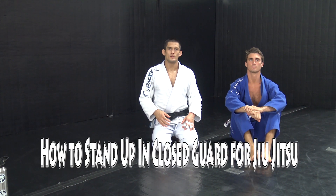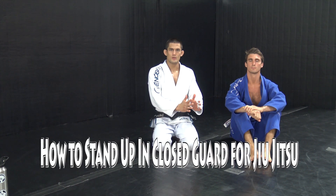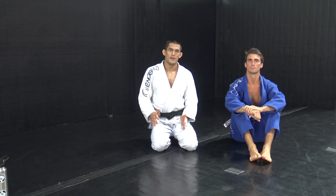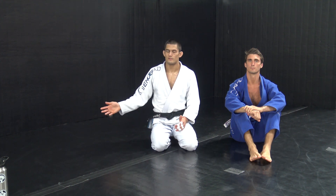Hi, I'm Tim Peterson and we are going to continue looking at the support position from closed guard, going into how to stand up properly and open the closed guard, as well as a guard pass to kind of tie things off.